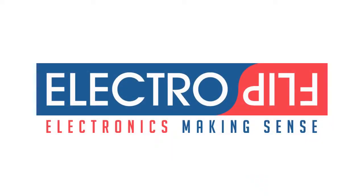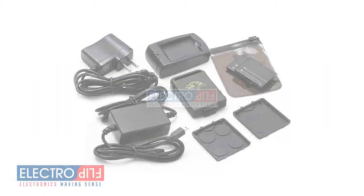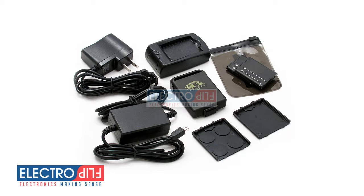Hi and welcome to ElectroFlip.com. In this video we are going to talk about the basics of how to use your iTRACK. Your new iTRACK GPS tracker interacts with phone calls and text message commands you send using your cell phone.